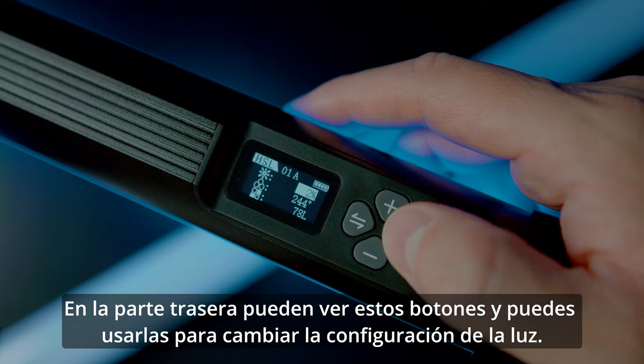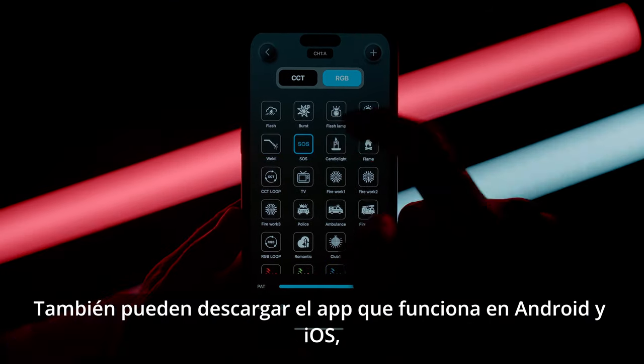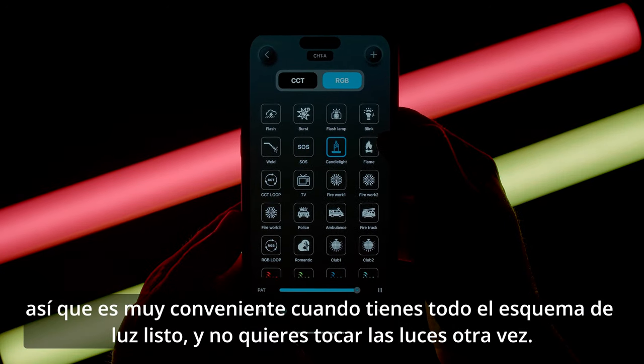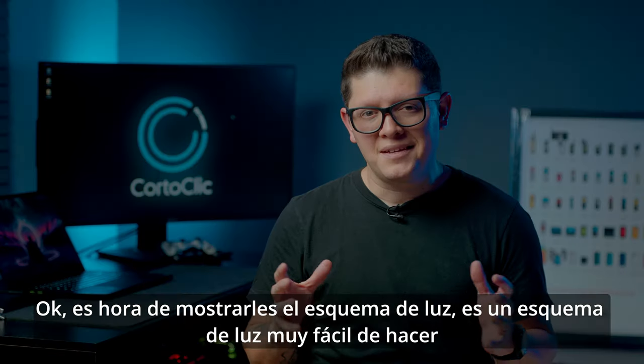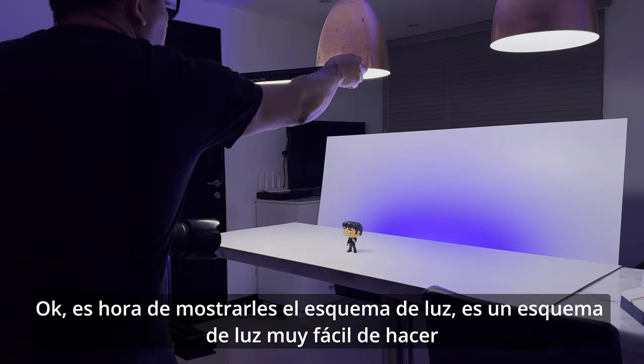At the back of this light you can see the buttons, which you can use to change the settings of the light. You can also download the app that works on Android and iOS, which is very convenient when you have your lighting setup ready and don't want to keep touching the lights.